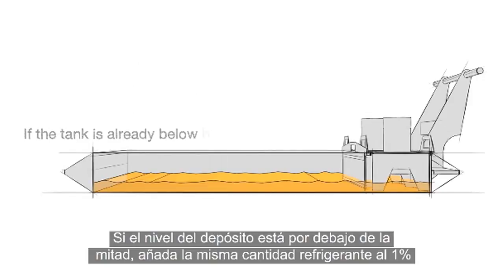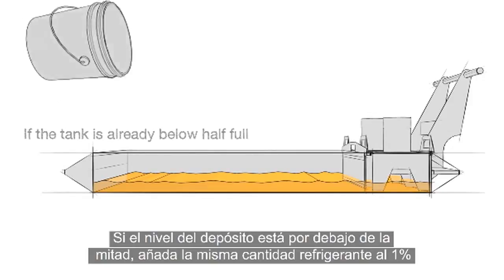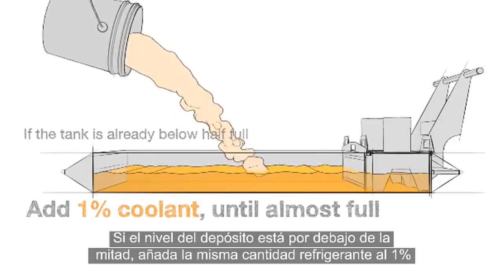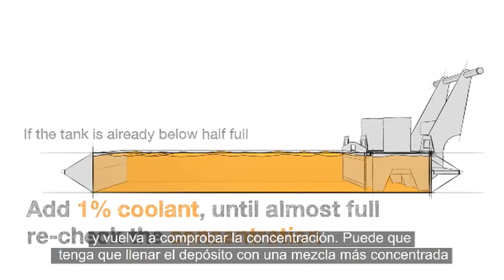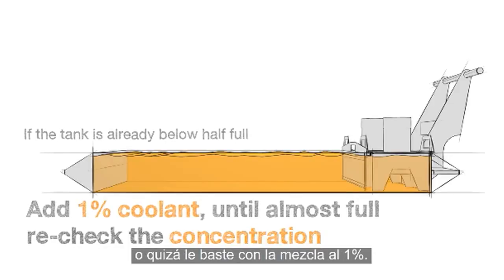If the tank is already below half full, add the same 1% coolant until almost full, and then recheck your concentration. You may need to top off with a richer mixture or just finish up with 1%.